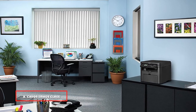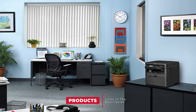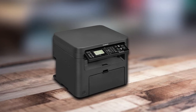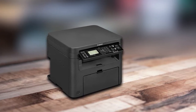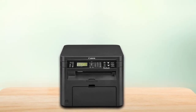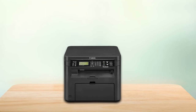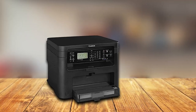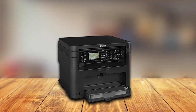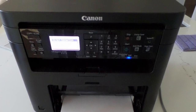The number 8 position is held by the Canon ImageCLASS D570 monochrome laser printer. So far, this Canon monochrome laser printer is the lowest in terms of cost on my list. Nevertheless, the Canon ImageCLASS D570 monochrome laser printer with scanner and copier delivers more than what you expect. Though the LCD is black and white, it still has the ease of operation we need. It is also made to save space in your office, and many users have reviewed it positively.